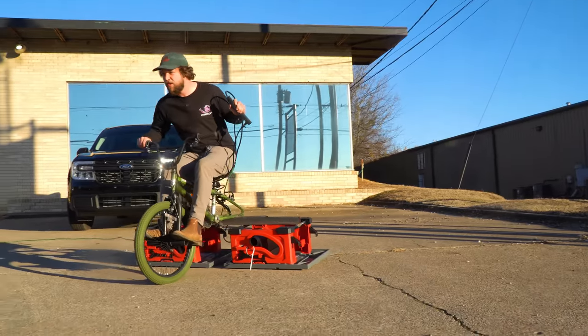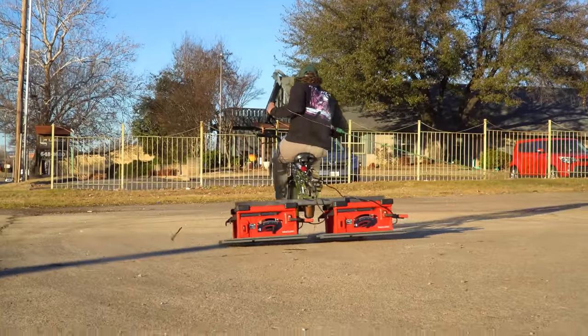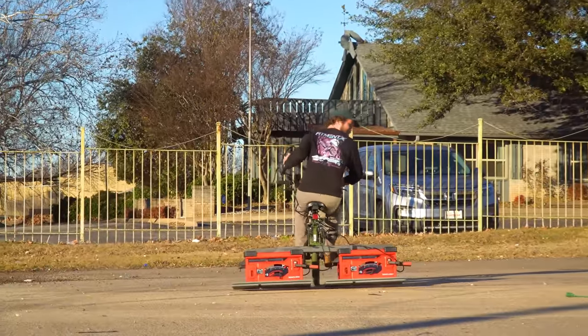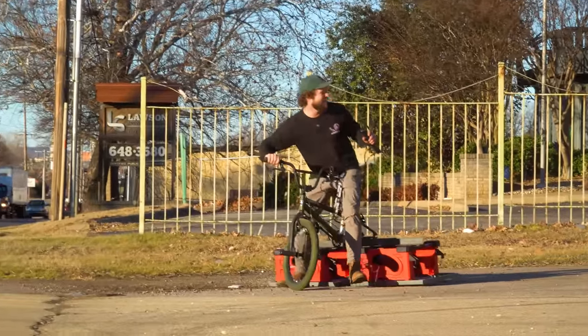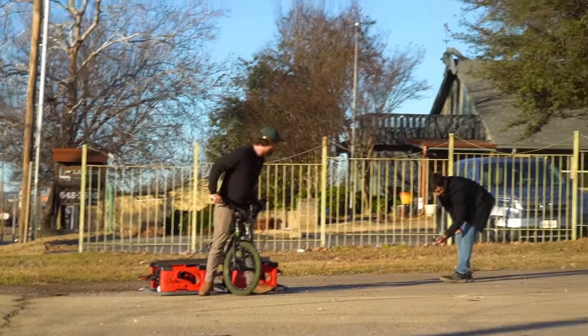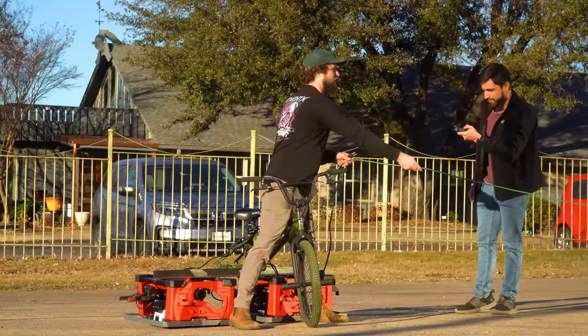Woo! They work! It works! Let's ride. Hell yeah! This works really well. This one's a keeper. I think we invented something. I think that's what we did here.